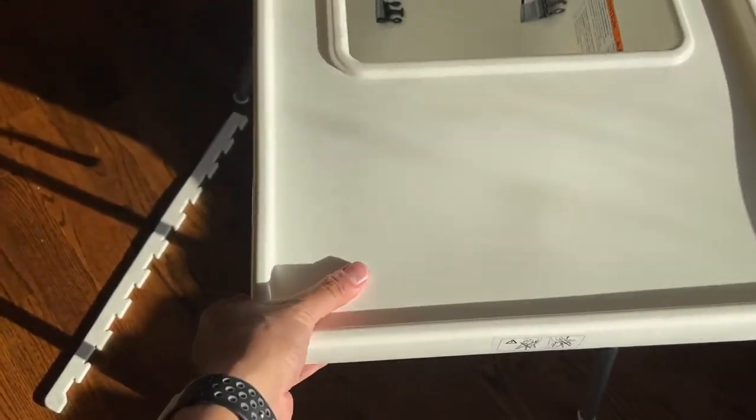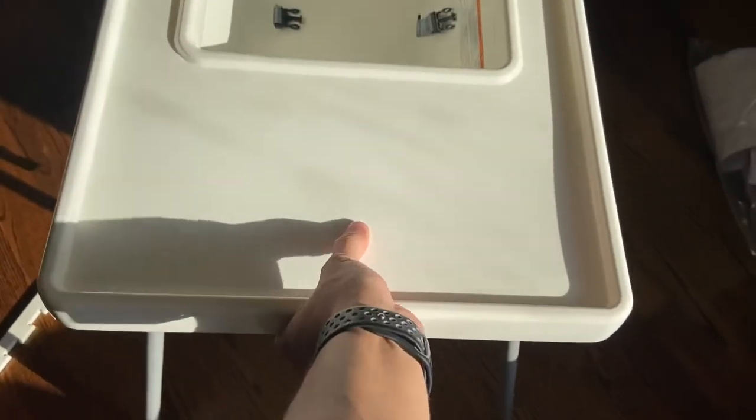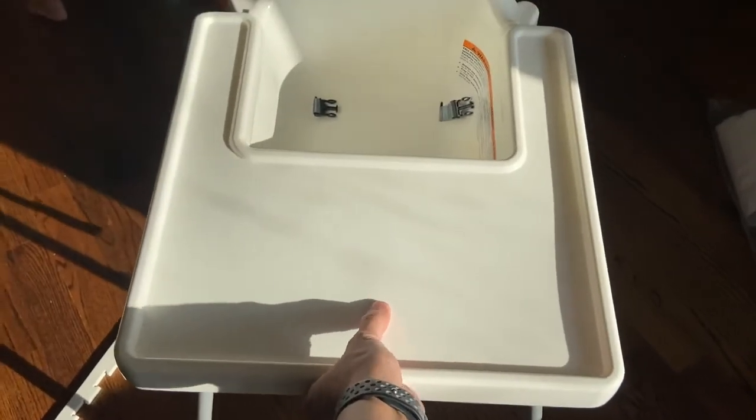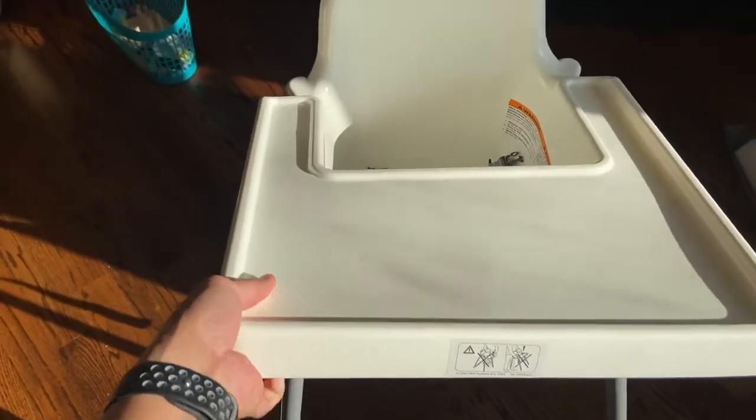You have to hold the corner to remove it with one hand. If you pull here you can't. If you pull here, I can remove it with one hand.